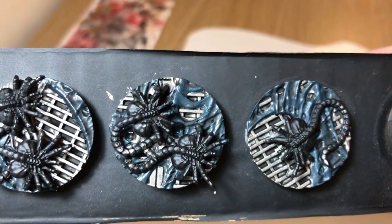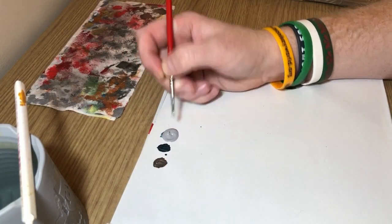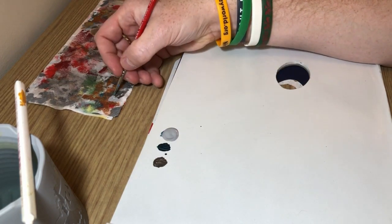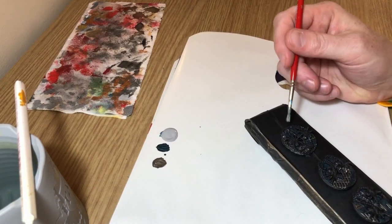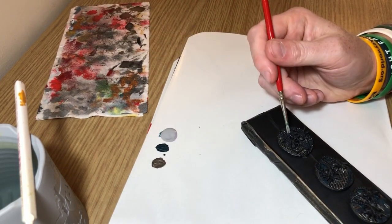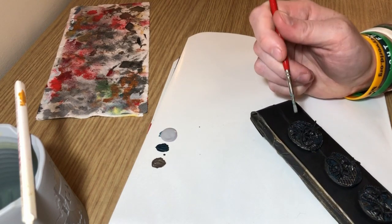We need to do a little bit more on the slime, so I've got Ash Gray here. If you're using Games Workshop paints you can use Administratum Gray, Fortress Gray, or Elthuin Gray — anything really. We are dry brushing: load up the brush, wipe most of the paint off on a piece of tissue, and then very carefully whip it over just the slime elements, avoiding the metalwork. I'm using a small dry brush for this.